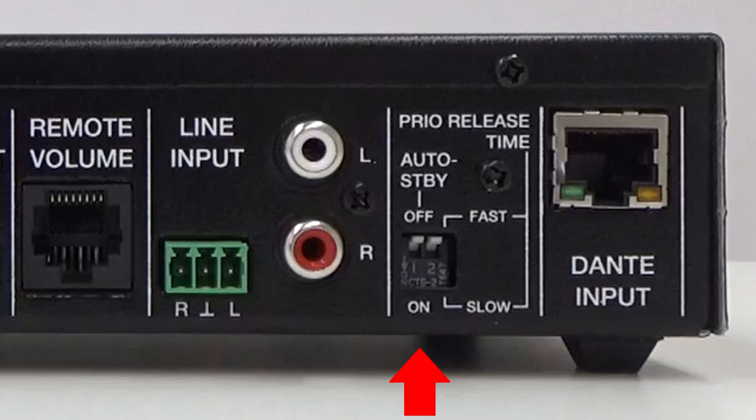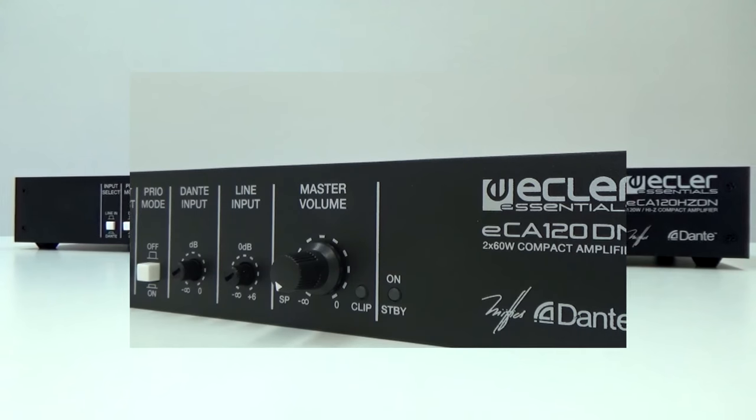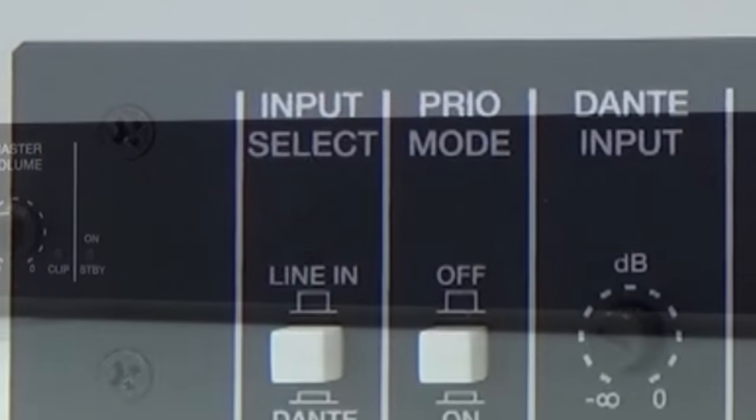The auto standby function can be activated and deactivated, and allows the unit to automatically pass to standby mode when there is no audio signal, minimizing its consumption. This makes it possible to install the ECA120DN or ECA120HZDN in inaccessible places because it allows leaving the device connected to the power grid permanently, activating or deactivating this mode automatically according to the presence of an input signal or not.